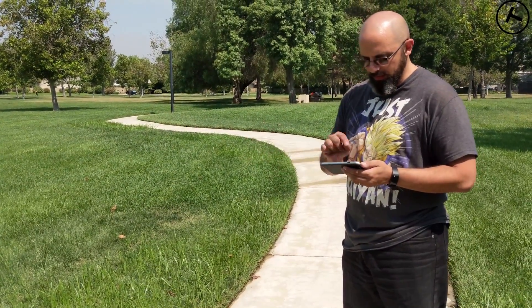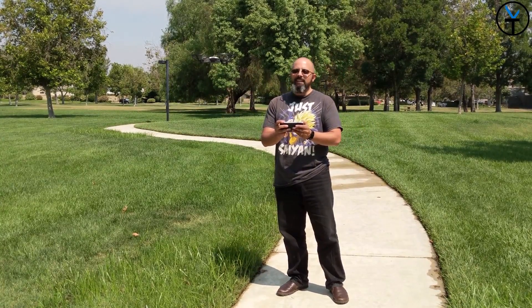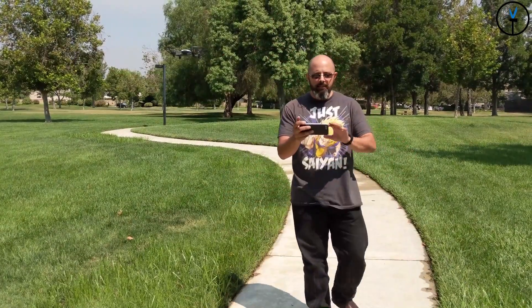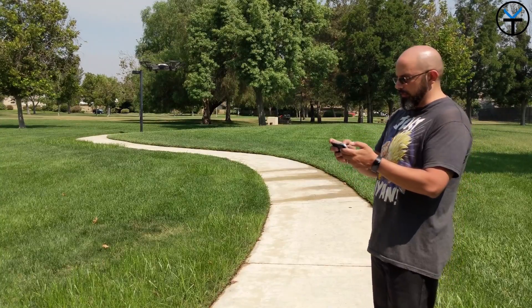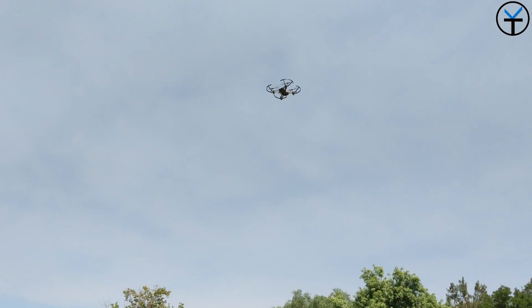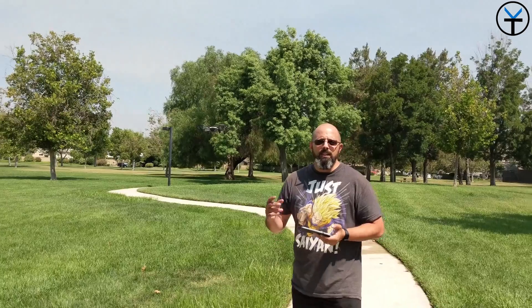Bounce mode does exactly that — it bounces. I'm not entirely sure what practical use it has, but there's also a cool feature where you can turn the drone around, go up a bit, snap a picture, and it saves it directly to the drone itself. You'll need to transfer it over afterward. Switching to video mode, we'll do the 360 spin — taking it a little bit higher. It does a full 360-degree spin and actually records video during it.